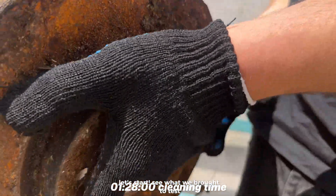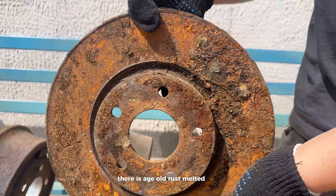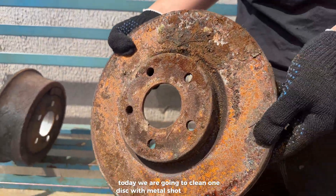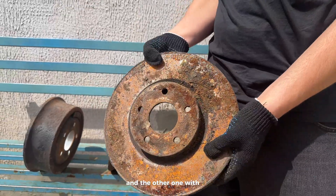See what we brought to test. There is age-old rust, melted soot, peel-up, and God knows what else. Today we're going to clean one disc with Metal Shot Sun Blasting and the other one with the Aqua Blasting.